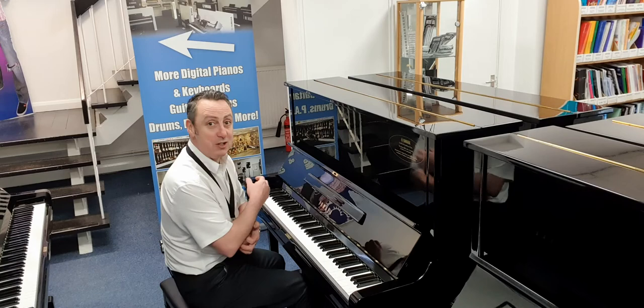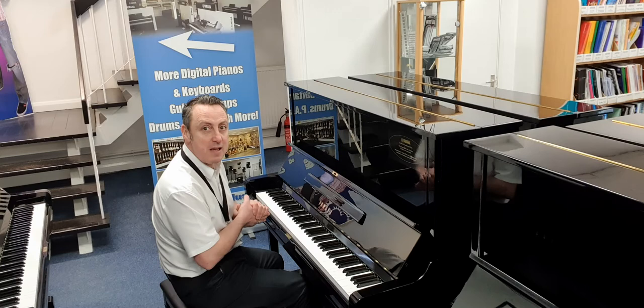That's a lovely piano — great tone, fantastic sustain, still ringing away there. Brilliant. I'll just bring the sustain pedal on.